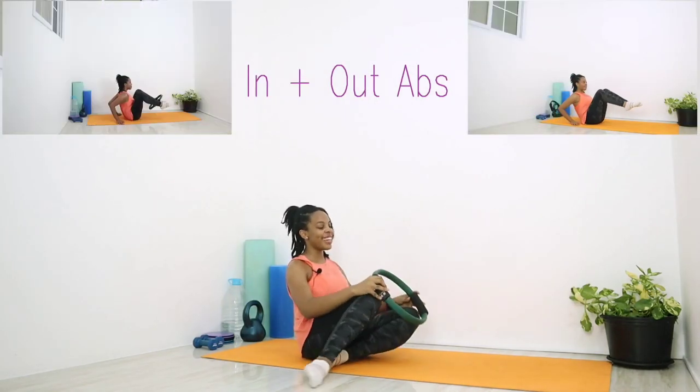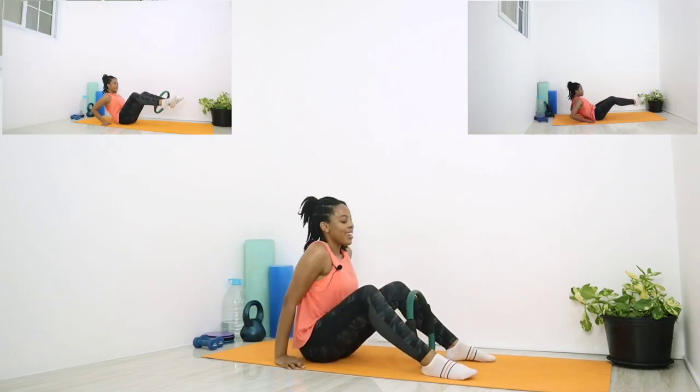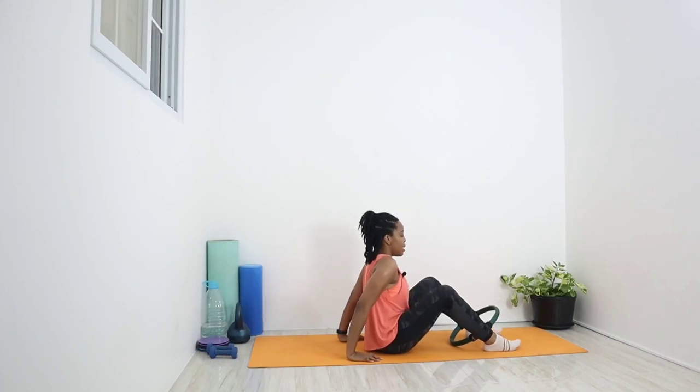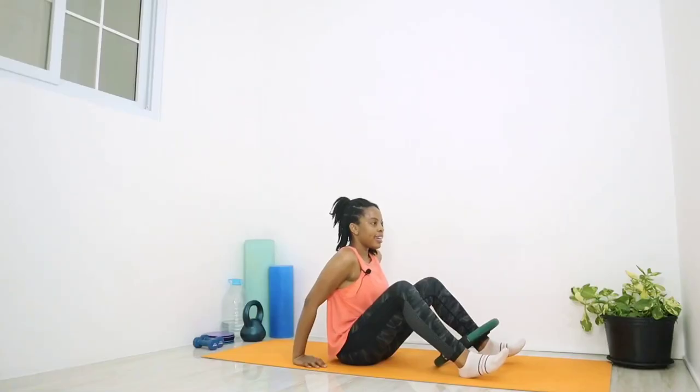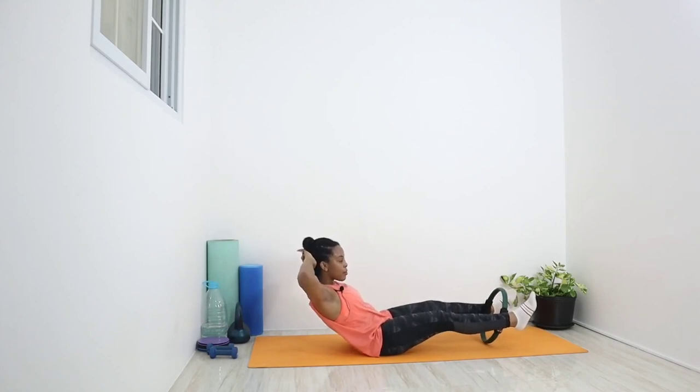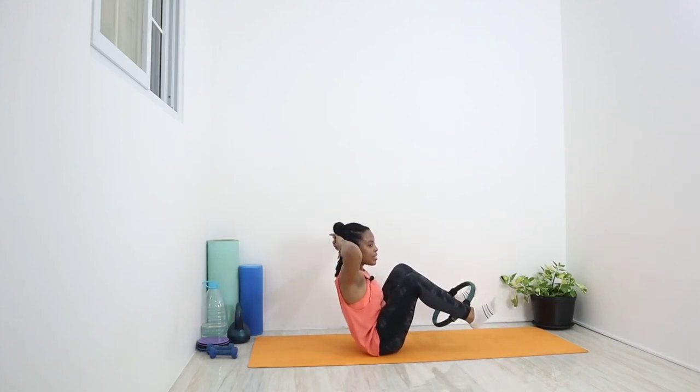Going for in and out abs this time. We're going to put the circle between both feet, just above the ankles. Really squeeze the ring between both feet and get those ankles flexed, toes forward. Make sure you're sitting on the cushion of your butt, pull those glutes out, roll the shoulders back and down. Hands can be behind you for support or clasped behind the head with elbows pointing out to the sides. Press those legs out as you lean back with your torso, then tuck those knees back into the chest and sit up. Ten times.